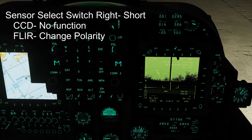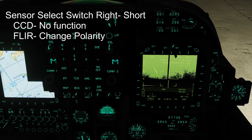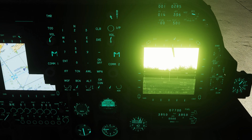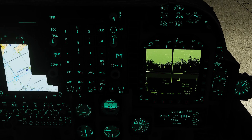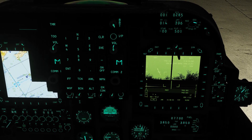Sensor Select switch right short in TV mode is not going to do anything. But if we hold it long and release, it's going to go into FLIR mode. Then a short right in FLIR will change our polarity. Holding it long again takes us back to TV. So there's no short-right function in TV mode — it only works in FLIR mode.